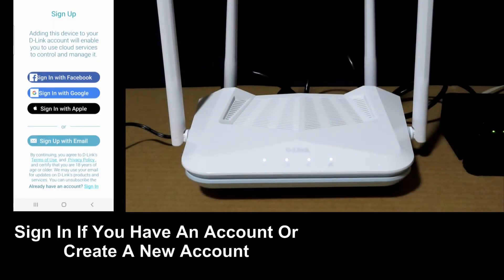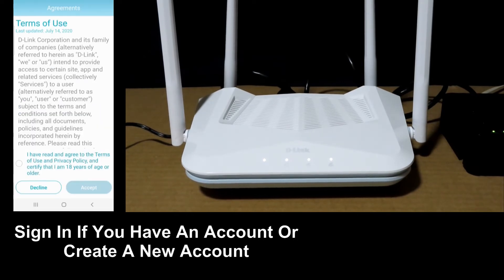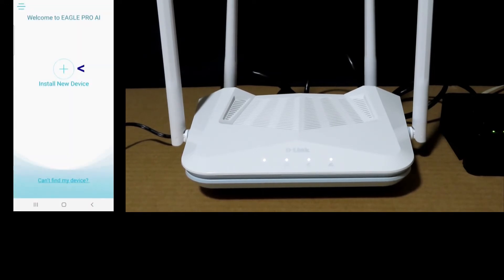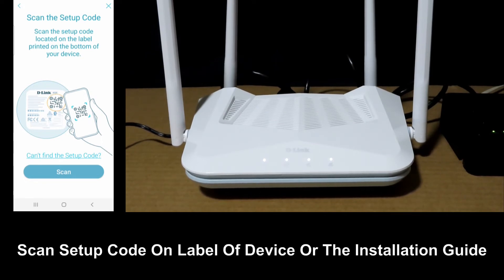Once the app is installed, open the app. You need to sign in if you have an account, or create an account. Select to install a new device. We need to scan the setup code, which is printed on the bottom of the device. Alternatively, you can scan the setup code located in the instruction guide.